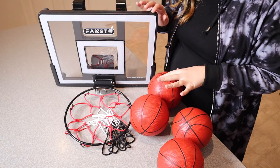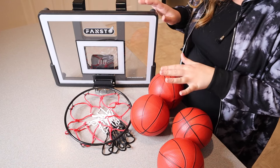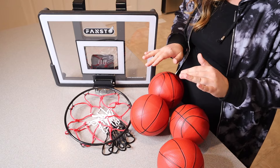You can see we fully assembled this basketball hoop. It was really nice and easy to do with the little user manual sheet. It only took a few minutes and then we just installed the batteries and pumped up all of these balls. Overall, super quick setup.